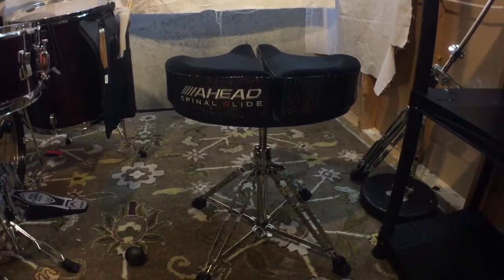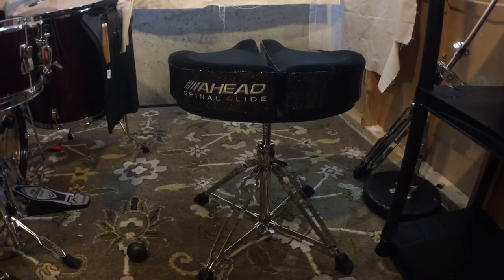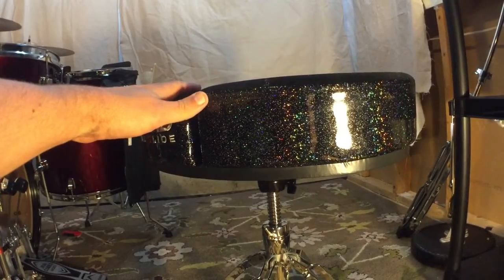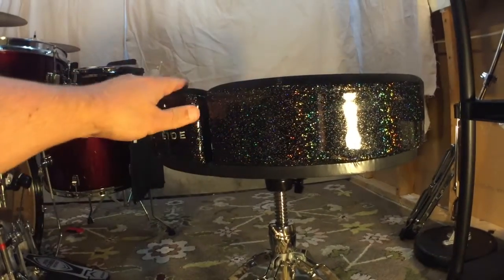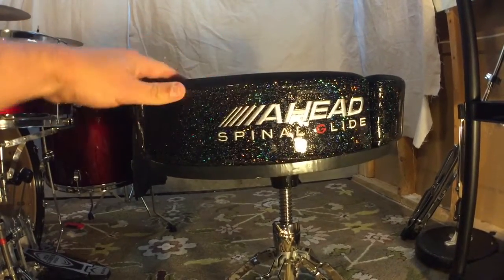Wanted to give you a review of the AHEAD Spinal Glide Drum Throne. It's really awesome, so check it out. The sides of the throne are finished in a black sparkle — I put the light on it to kind of show that off. Isn't that super sweet? I love that feature.